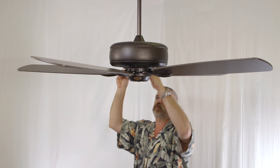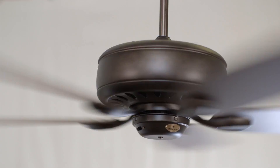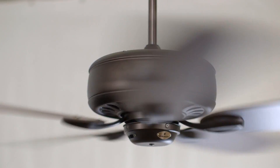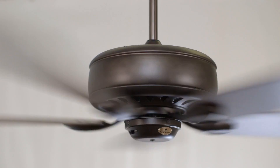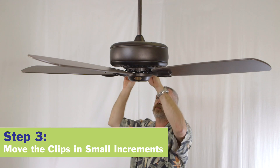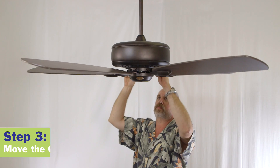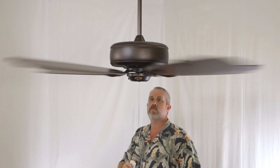Repeat steps one and two for each blade. Note which blade with the test clip has the least amount of wobble. On that blade, move the clip in small increments towards the opposite end of the blade. At each clip location, turn on the fan and observe its wobble. Determine the location of the clip that causes the least amount of wobble.